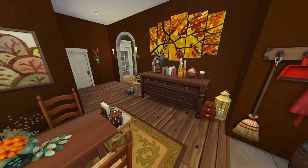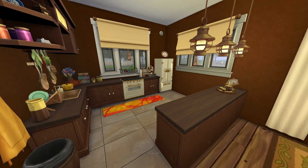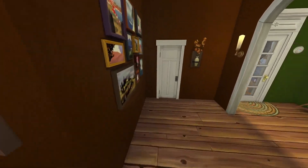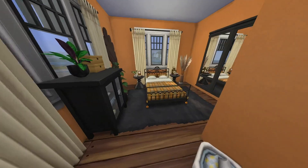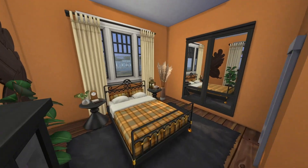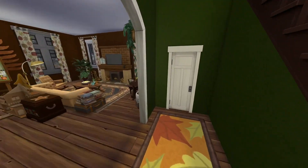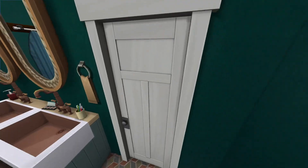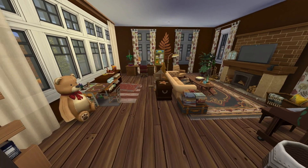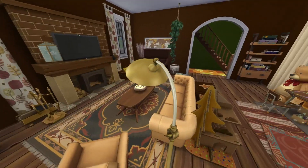That picture from Seasons is just perfect — obviously that's what it's made for. Then the cluttered kitchen, and through here is the main bedroom with an ensuite bathroom. I really like this bed from Cottage Living. Then back through the entrance down here is another bathroom slash laundry room. I noticed I forgot hampers in the bedrooms, but I added them in the version on the gallery. And here is the living room — I love those curtains from Eco Lifestyle.